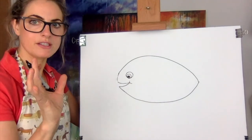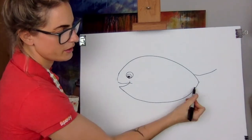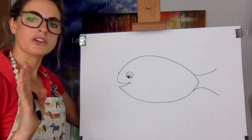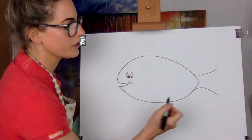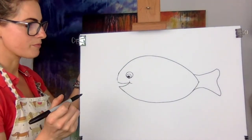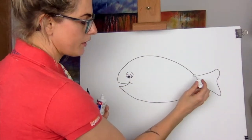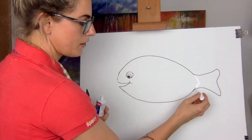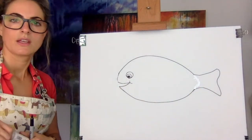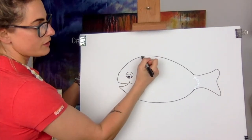Then I want to draw the fins. I'm going to just touch there and go out, and then on the bottom, touch there and go out. You want to create almost like a wavy line — a bit like that for the tail. We're going to get our rubber and rub out this line here — we do not need that line. Then, super simple, we're going to do just up here, one fin.